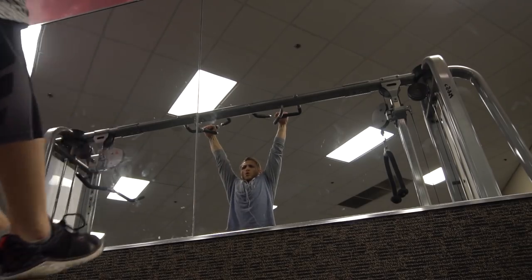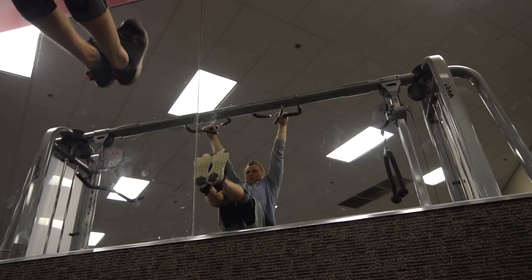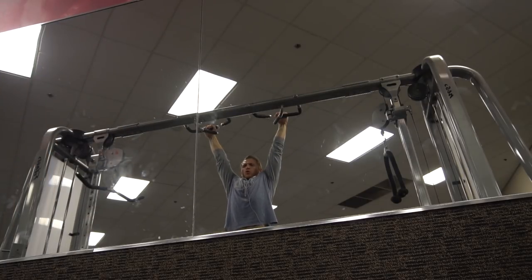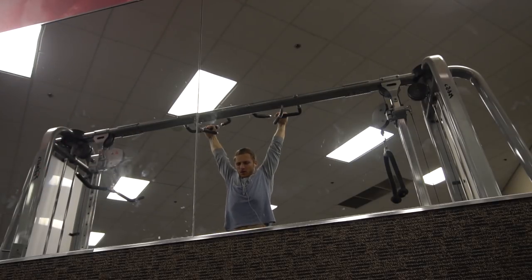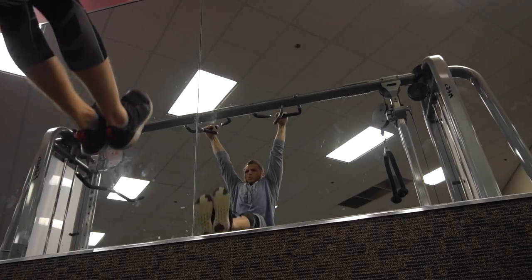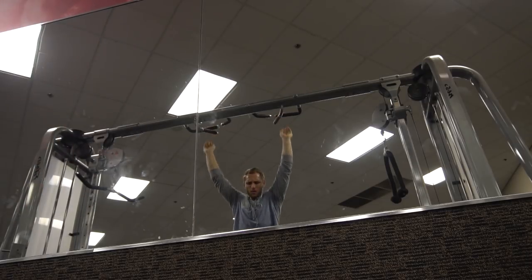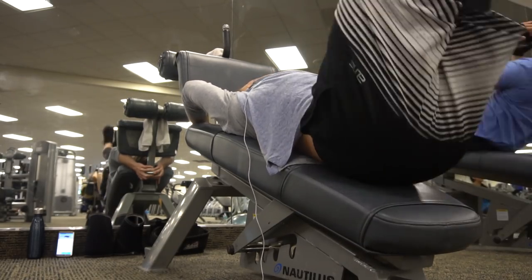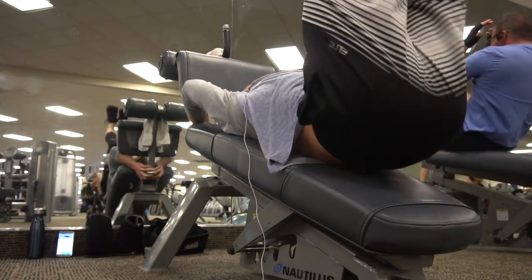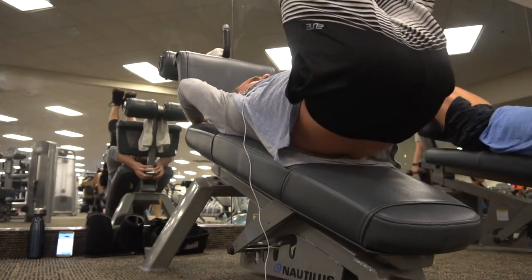Now some abs and core work. I like to do these instead of planks sometimes — planks are daunting with the clock counting down. These I can just knock out a rep and it's really strenuous on my abs with fewer reps needed. I'm trying to get the movement up fast but keep my legs straight and my body from swinging. Also some decline ab work — trying to get that 10-pack going for the trick dunks and dribble dunks.